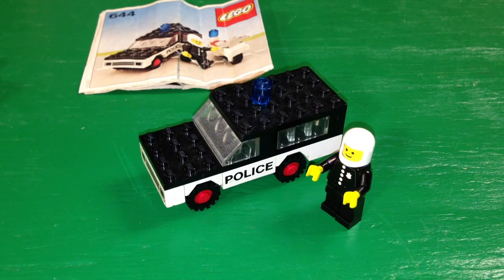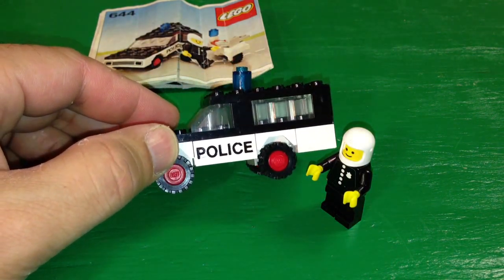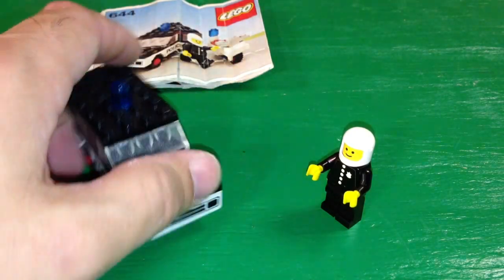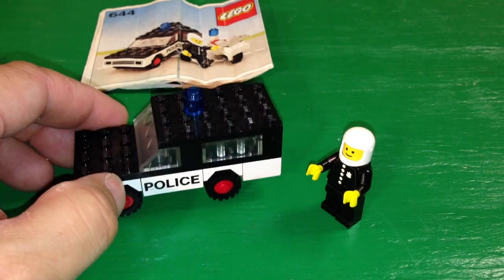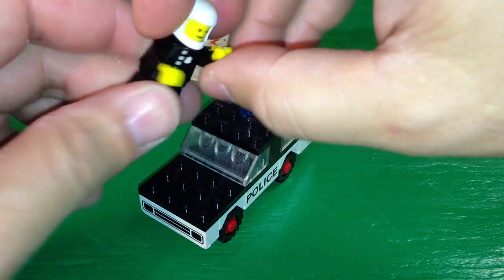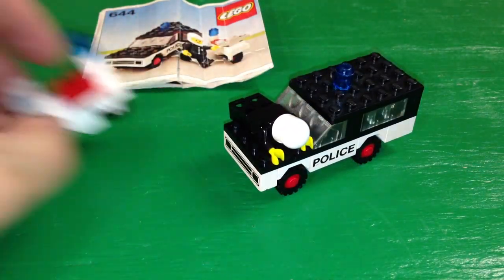The police car is pretty much patterned after the early 70s mini wheel vehicles — not much has changed. The wheels are different; you get treaded wheels instead of smooth wheels. You get a police two-by-three brick, and this one's got kind of a different font. There are about four different fonts of these two-by-three bricks that say 'police.' That's the police cruiser, and if you saw my other video, set 540, I just had him do the TJ Hooker method, but I'm not going to do that in this video.